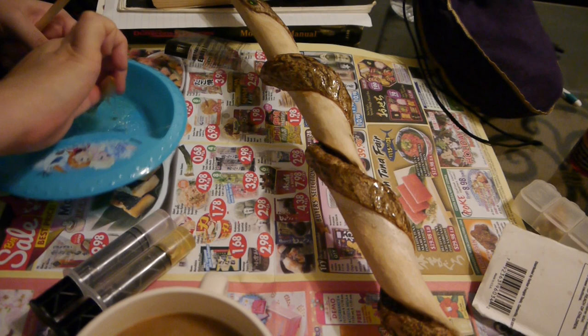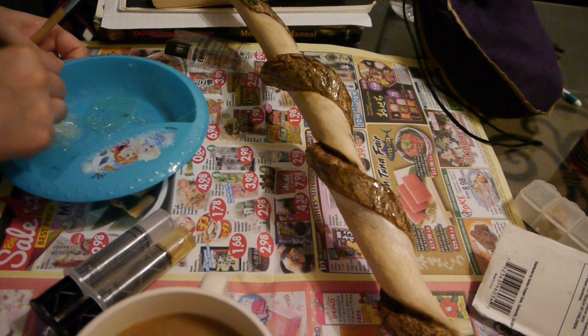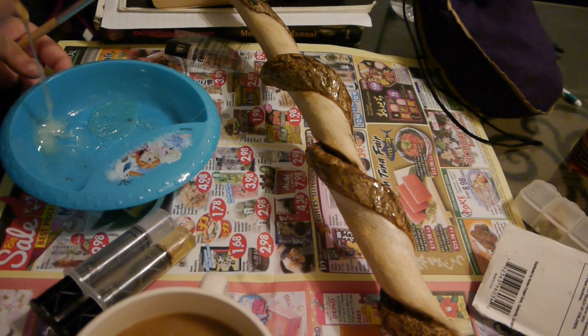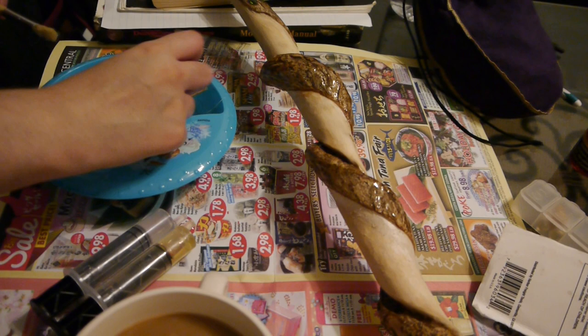I'm not looking to coat this perfectly — just enough to keep the bark protected. I also bought a sealant spray to coat over it once this cures, and pray for no chemical reaction. So I have no idea what I'm doing, but that's a secret.